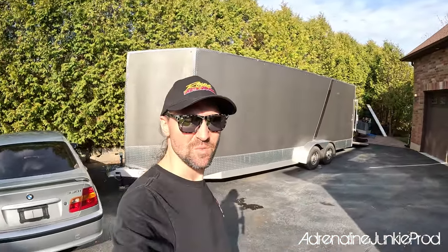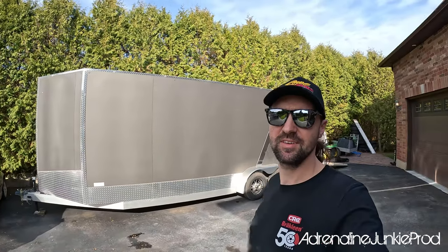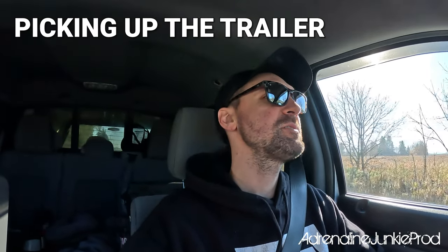Hey guys, welcome back. So we're going to start the trailer build. Finally bit the bullet and got myself an enclosed like I've wanted for a long, long time. So this thing is pretty sweet — it's 22 feet plus the V-nose, 7 feet wide, 7 feet high. Just heading to pick up my new trailer. I'm almost at Beckner & Sons Limited. They are a trailer manufacturer just outside London, Ontario here in Canada. So I'm pretty stoked, I've been wanting this trailer for a long, long time.